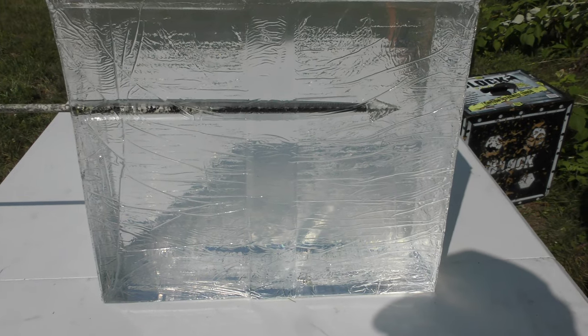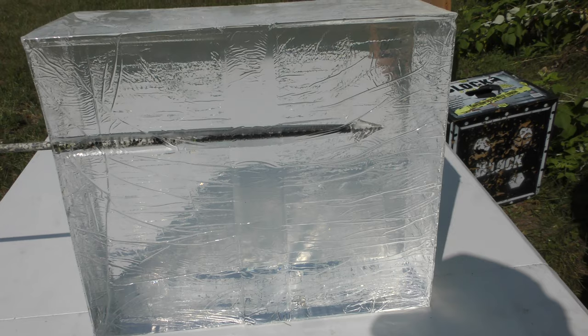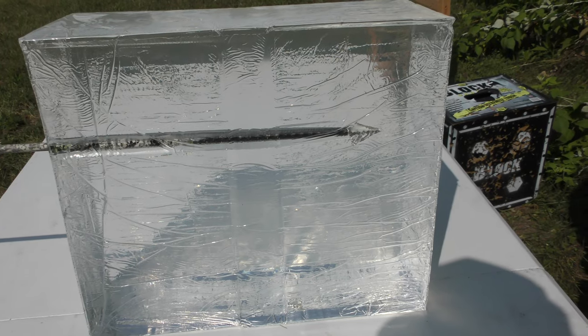We just got done shooting that arrow and it performed a little better than I thought it was going to. It actually made it through the gel pretty well — didn't fully penetrate through, but we got some pretty decent penetration. That's actually pretty decent penetration out of that — it kind of surprised me.